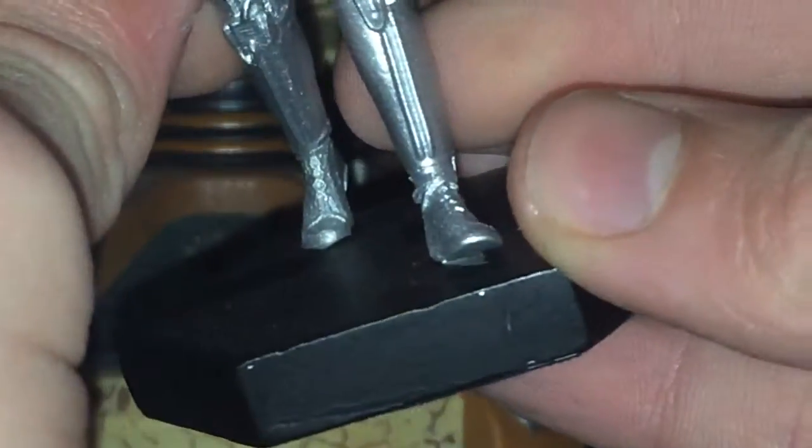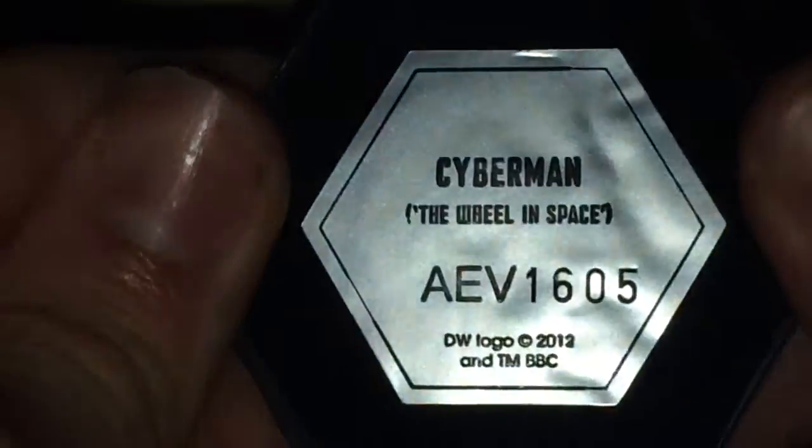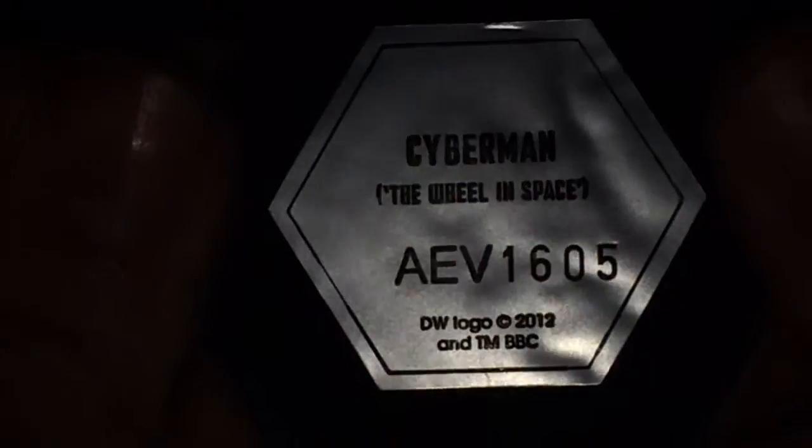We have connectors, and the shoes even have shoelaces on, which is very nice. It's on a black base, and underneath we have the Second Doctor marking, The Wheel in Space, ABA, the Doctor logo, 2012, and trademark BBC.